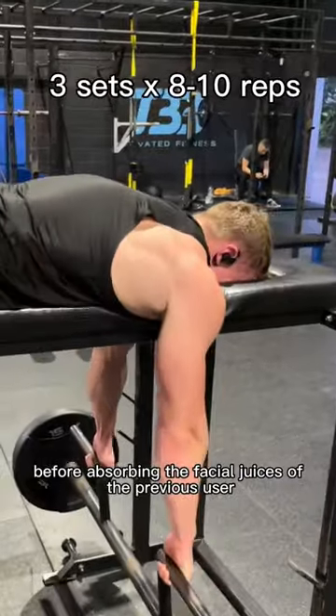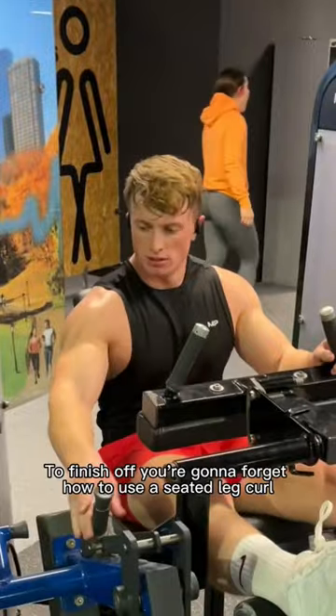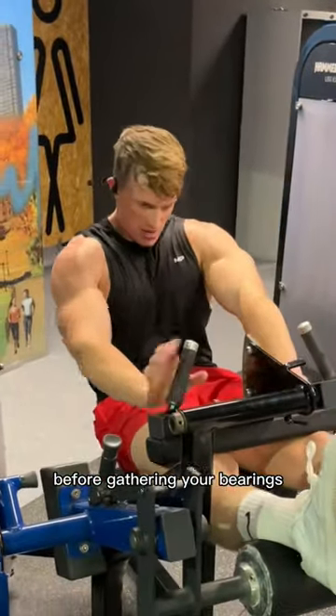Before absorbing the facial juices of the previous user on the seal row — if you don't have one, just do a barbell row. To finish off, you're going to forget how to use a seated leg curl before gathering your bearings.